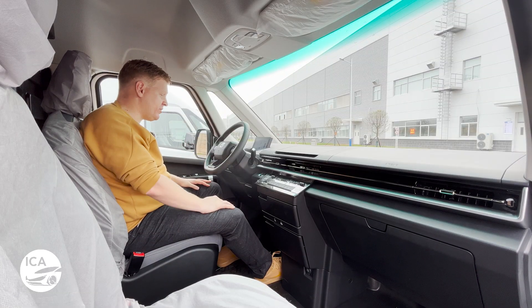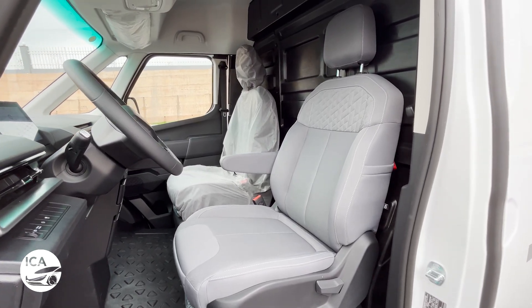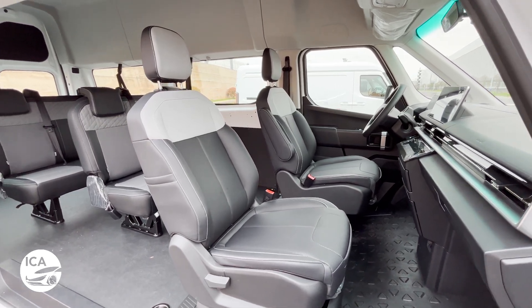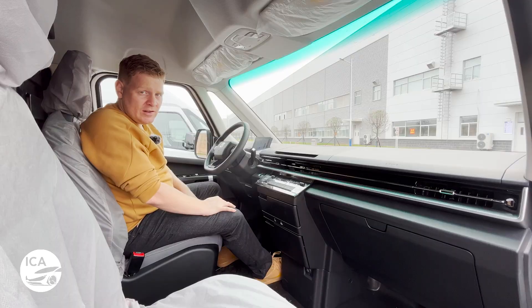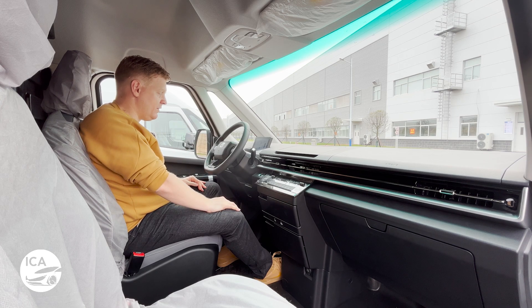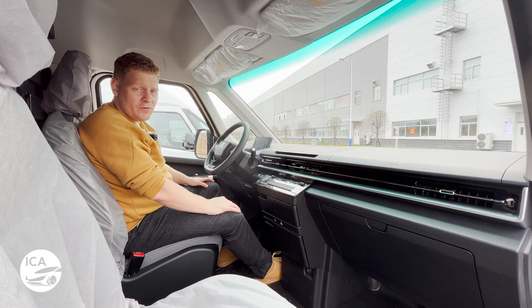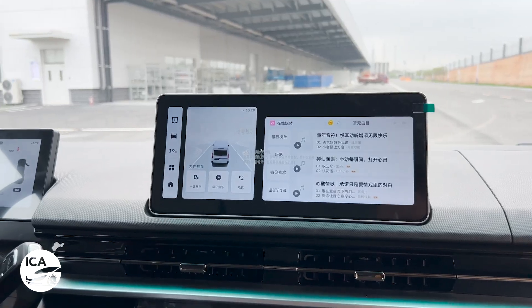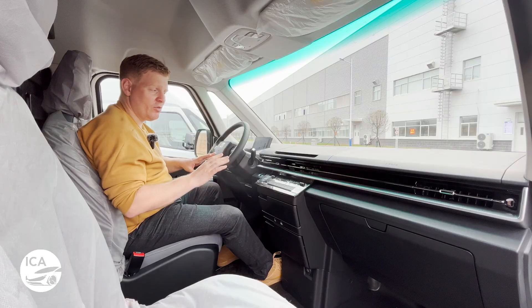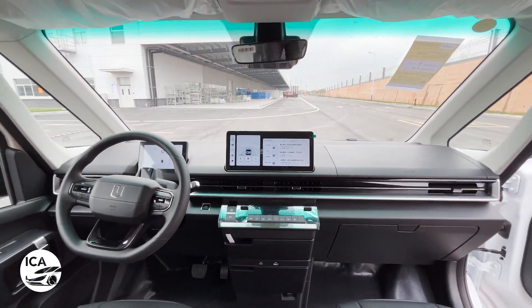In the cabin, the Supervan is a pretty nice place to be. In the cargo version you can get either two or three seats — we've got two seats today. In the combi version you can get between four and seven seats. The front two seats come with heating and ventilation, plus a heated steering wheel. The cargo van we're in doesn't have a dashboard screen, but the combi version has the 12.3-inch screen. European versions will have slightly different screens, so don't take the Chinese cabin spec as certain — check it out later in 2024 when it launches in European countries.